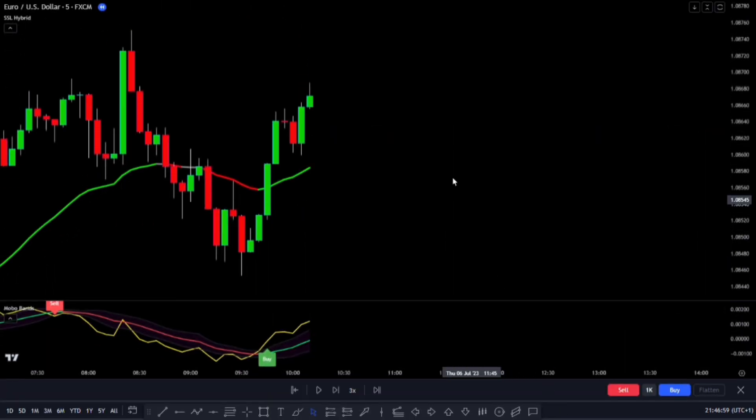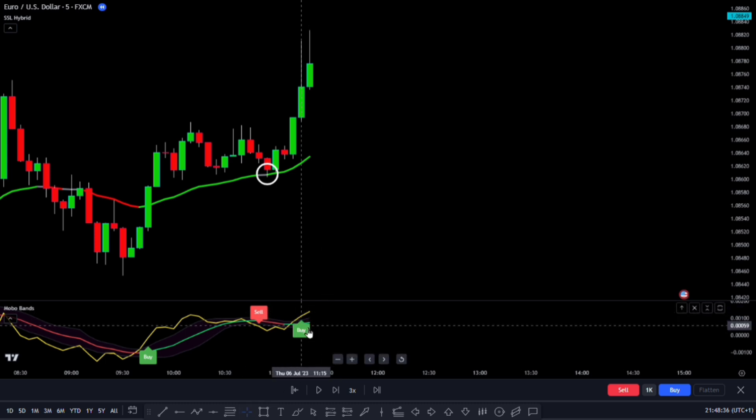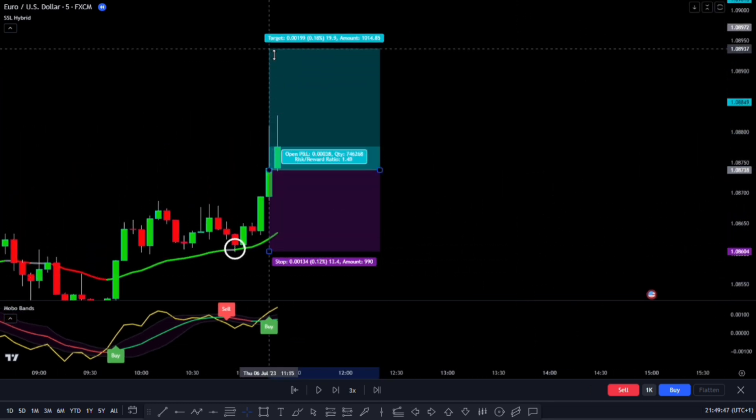Let's go through the trading rules for our strategy. When we want to make a long trade, here's what we'll do. First, we want to see the market trading above the EMA Baseline, which means it's in a bullish trend. Second, we need the price to pull back and touch the EMA Baseline without going below it and closing there. If it does break below the EMA Baseline, we'll skip that setup. After the pullback, we want the next signal on the MOBO Bands indicator to be a buy signal, meaning the market is breaking out with momentum above the Bollinger Bands, indicating a higher chance of going up. If the next signal is a sell signal instead, we'll skip that setup too. When all the conditions are met, we'll enter a long trade. We'll set our stop loss at the recent lowest point the price reached, and our take profit targets will be set at 1.5 times the risk we're taking.